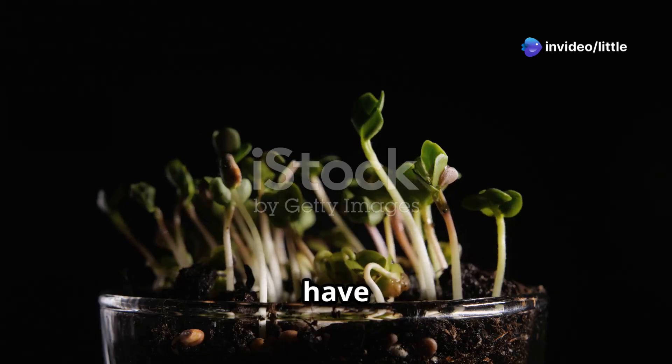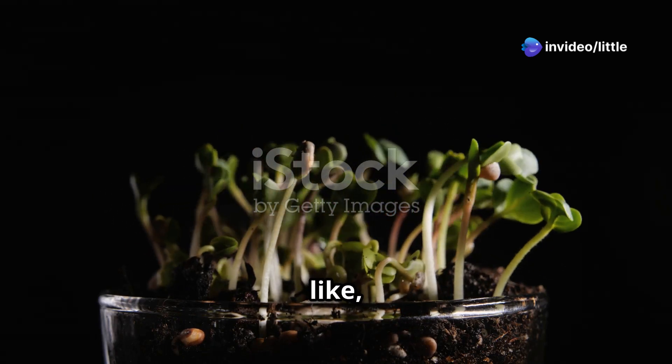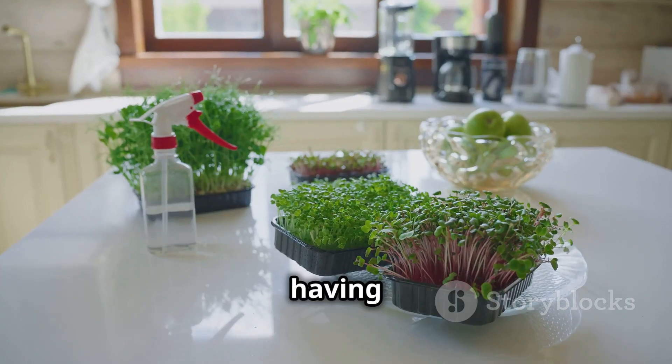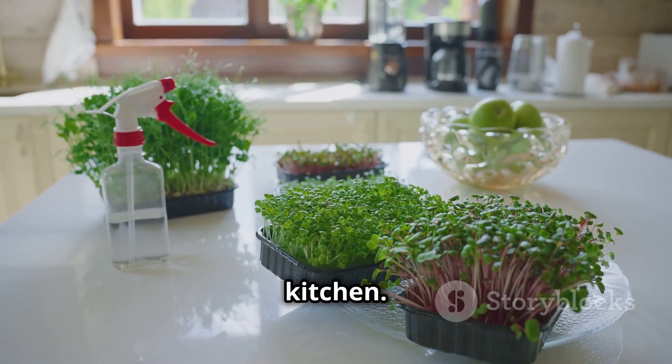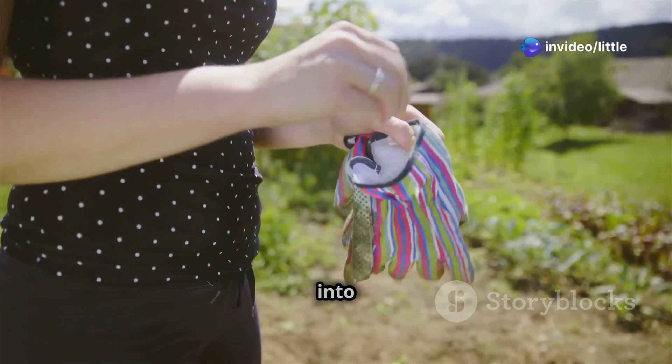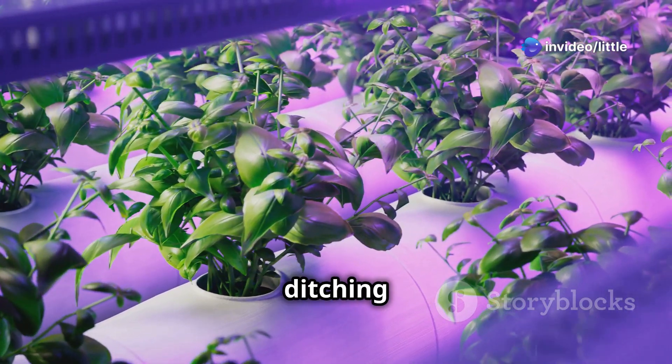What's up everybody, Little Monster here. Have you ever wished your plants could grow like twice as fast? Imagine harvesting fresh lettuce in just a few weeks, or having an endless supply of herbs right in your kitchen. Strap on your gardening gloves because today we're diving deep into the world of aeroponic farming — we're talking about ditching the dirt and growing plants in midair.